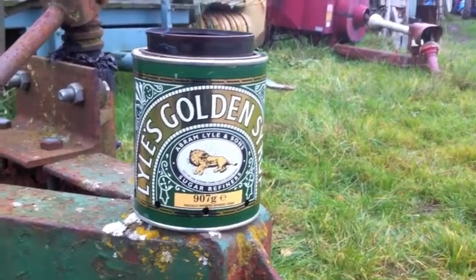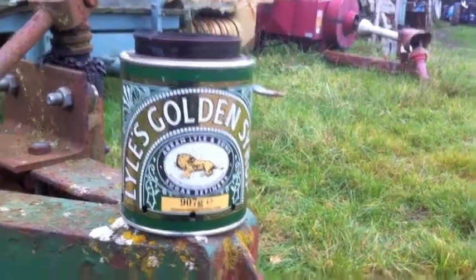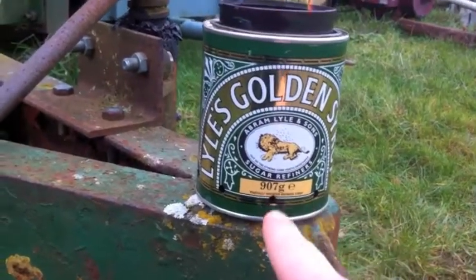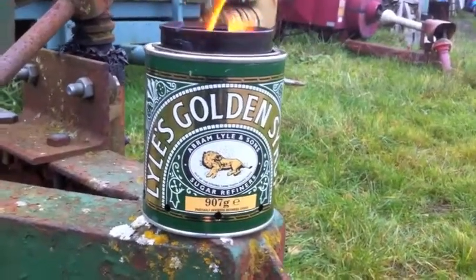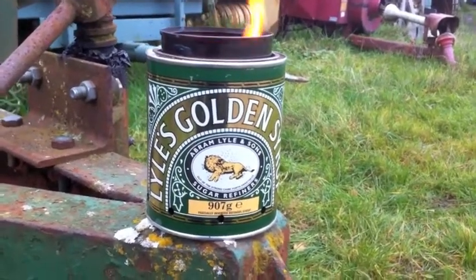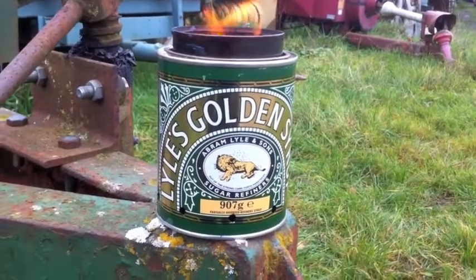And what that basically is, as you can see, we've got a golden syrup tin. Inside of that we've got a cat food tin. Round the bottom, you can see, here I've drilled some holes. Simply the same on the can on the inside. Kept the lid in, cut a hole in that, and then just put some little flanges on that. Push the cat food tin through there.